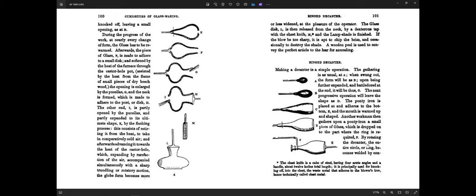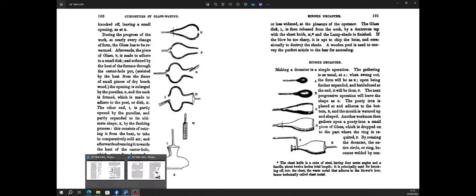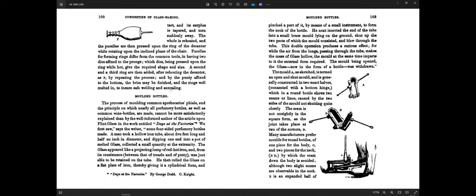By rotating the decanter, the circle of the ring becomes welded by contact, and its surplus is tapered and torn suddenly away. The hole is reheated, and the percellas are then pressed upon the ring of the decanter while rotating. The percellas forming the rings differ from common tools in having two dies affixed to the prongs, which dies being pressed upon the ring hot or cracked.